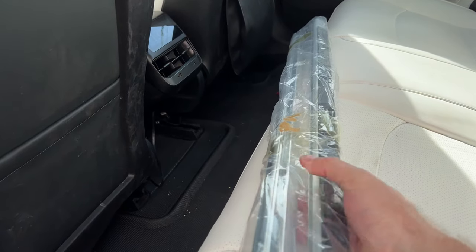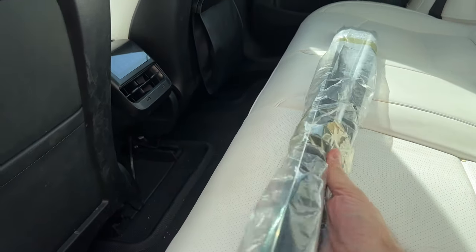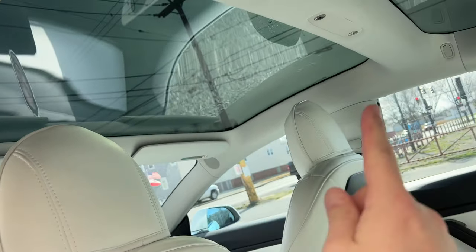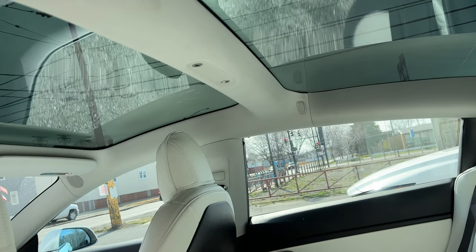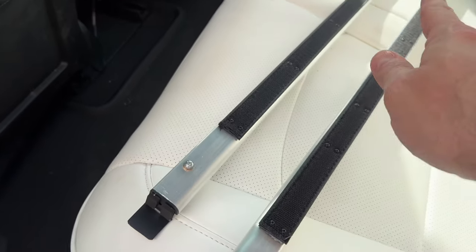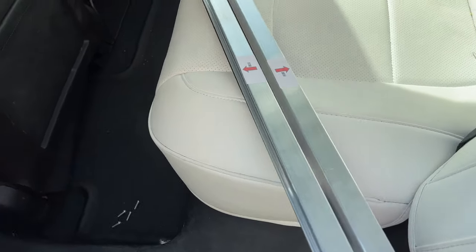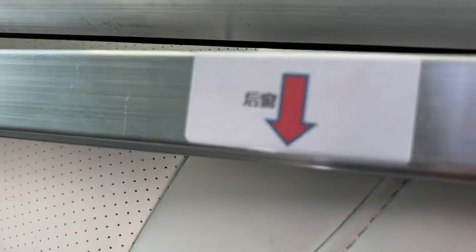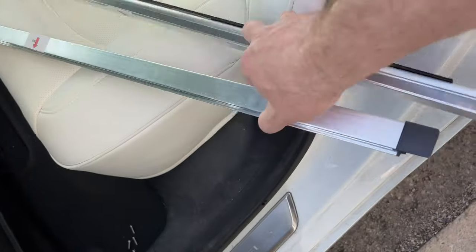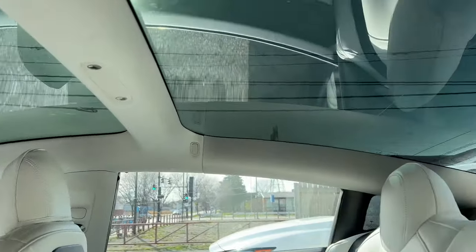I've got these two rods here — one has an arrow pointing one direction, the other an arrow the other direction. They are two different lengths, so one is going to be on the front glass and the other on the rear glass. The shorter one, as written here in Chinese, says 'rear window,' so just know the longer one goes for the front glass and the shorter one goes for the rear glass.